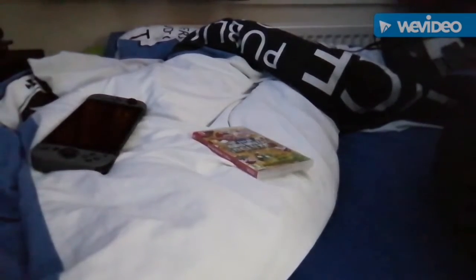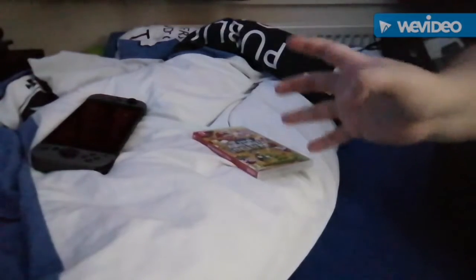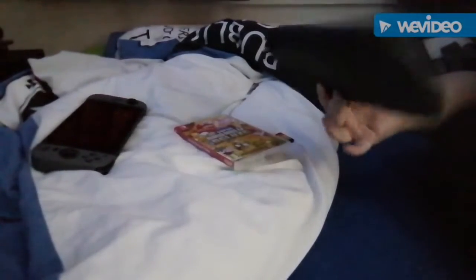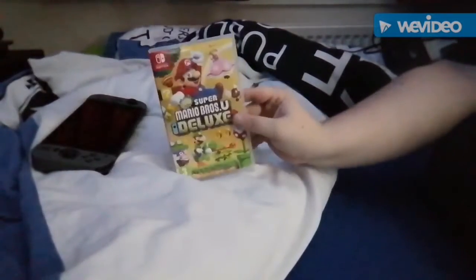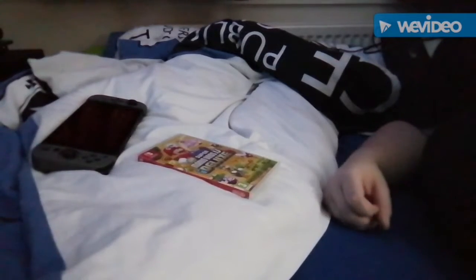I've also found two good bargains for Switch games — I found two for around 17 and 19 pounds respectively. There's one game I'm getting without a box and one with a box. So yeah, that's pretty much it and we're at about 21 minutes so not a bad length.